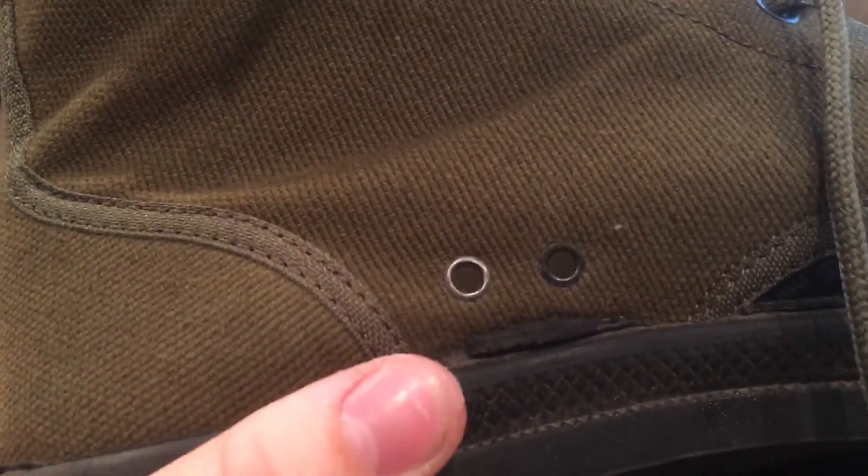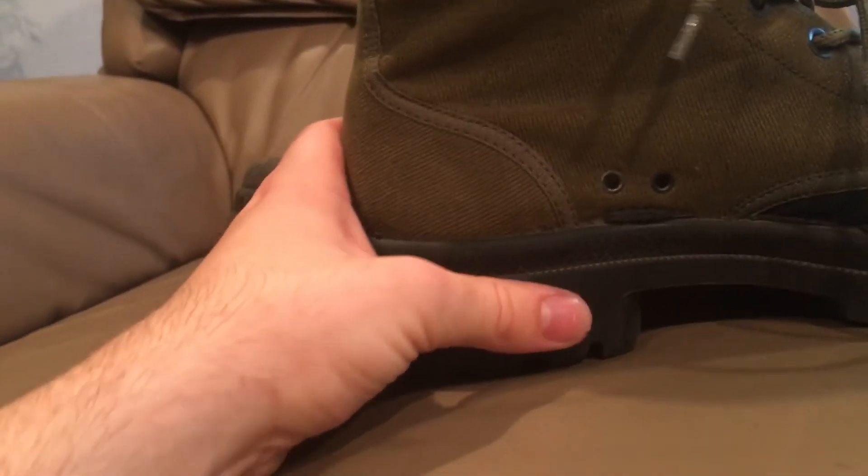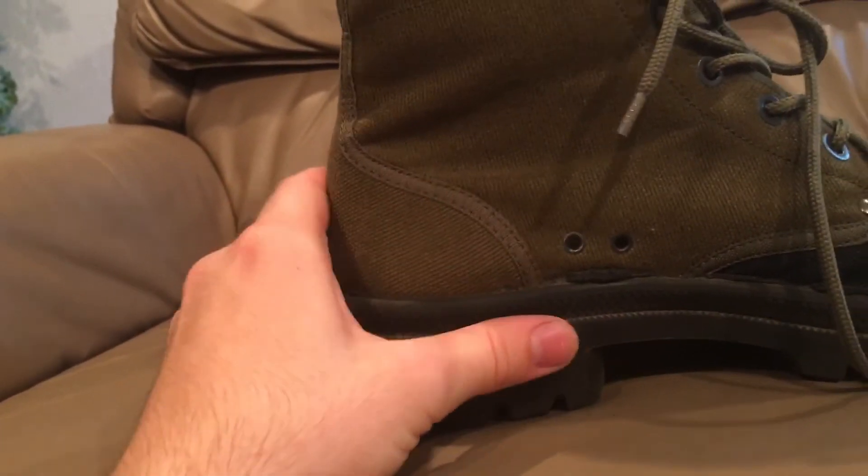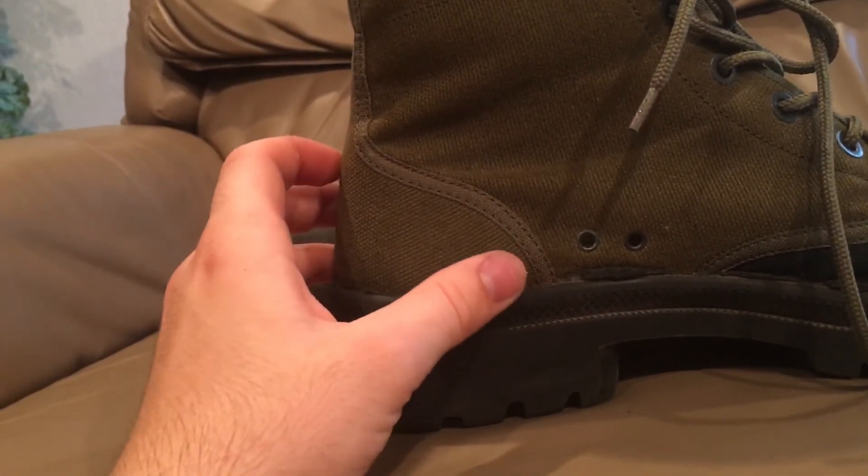They do let water in easily though. Unlike the American ones which are like a screen, these do have two drainage ports here — but they're just eyelets that go through. I also recommend you get insoles with these because they come with just foam insoles that tend to squish down pretty quickly, so getting some regular aftermarket insoles would help.